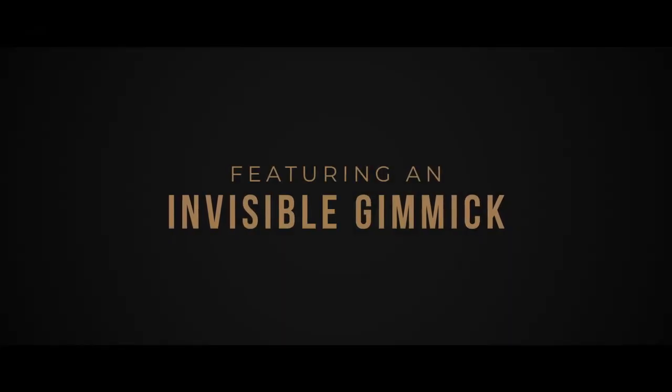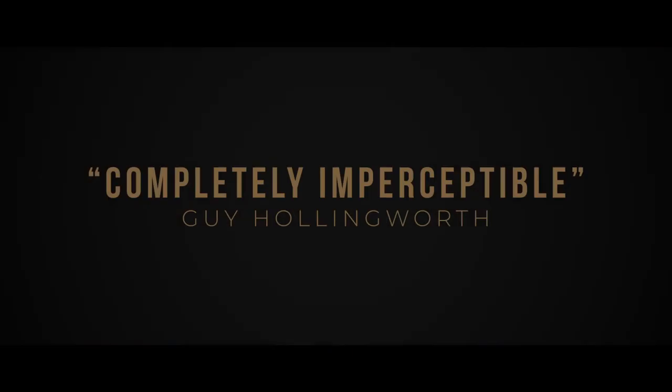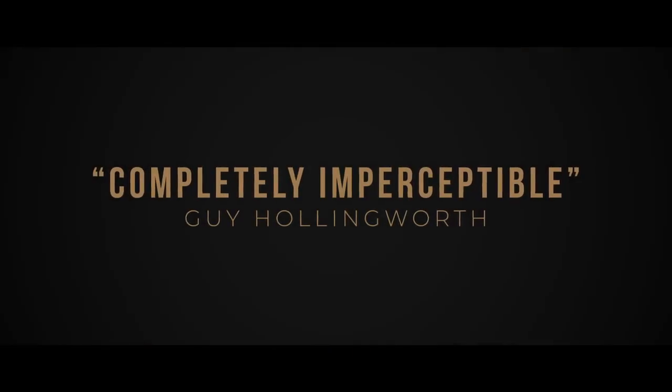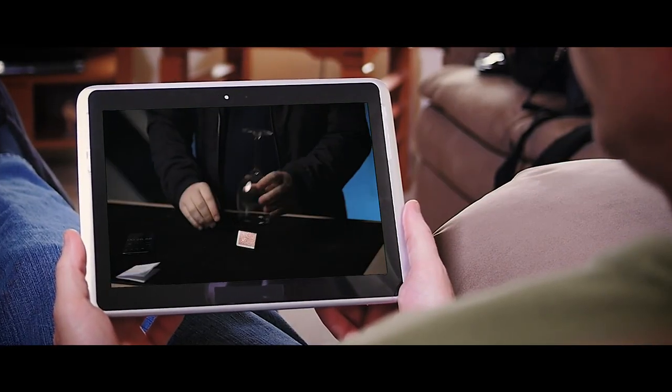Switch One features an invisible gimmick and a switch that can withstand incredible scrutiny. Consider this — the performance you've seen is how it looks every single time. The angles are really good. It's designed to be done in intimate close-up environments, and it's surprisingly easy to do. Just follow along with my video instructions and you'll be doing it in a matter of minutes.